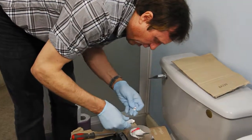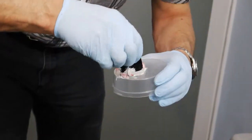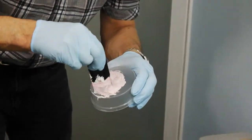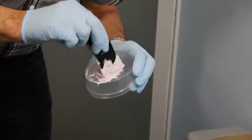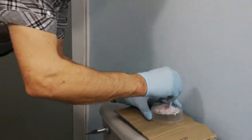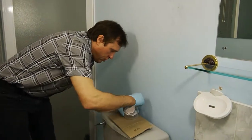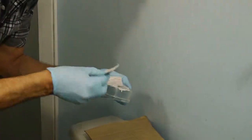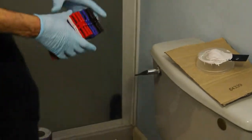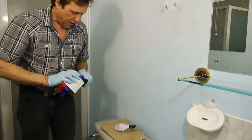Just put a line of the hardener across the top there. Now it changes colour to a pink, but scrape up underneath. Straight along the bottom underneath. Turn it over a few times. Now this product sets very quickly — talking about five minutes — so I've got to work quickly.